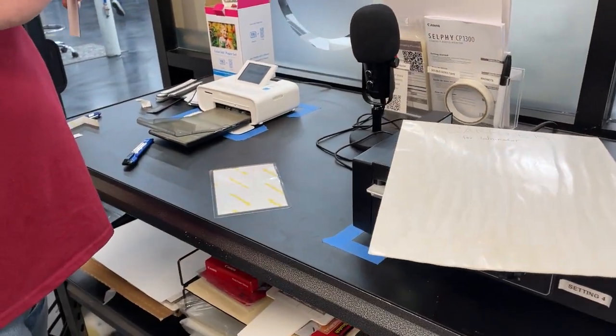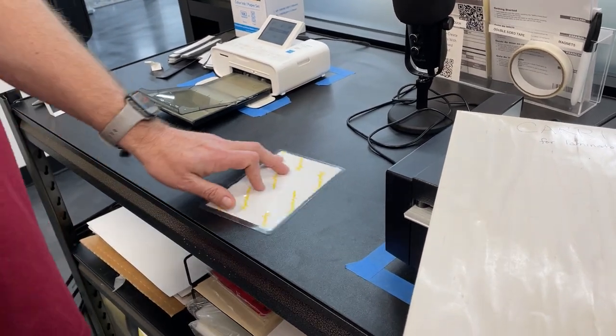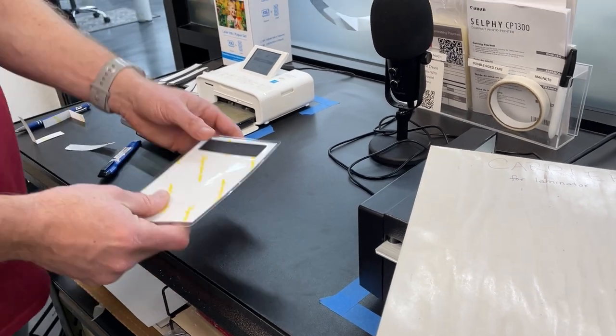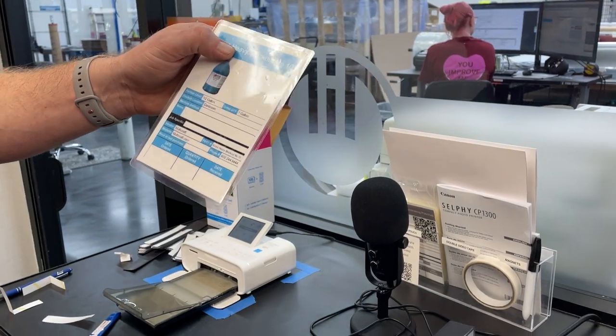We're also going to put a magnet on the back of it, because where we place our Kanbans, we like them to be magnetic. So we just grab one of our magnets, peel off the backer, slap it on. It's ready to go.